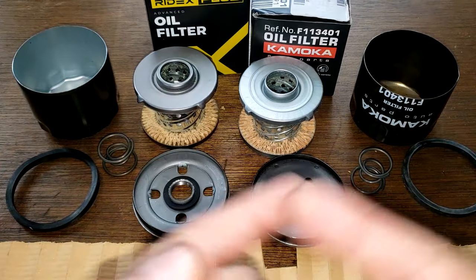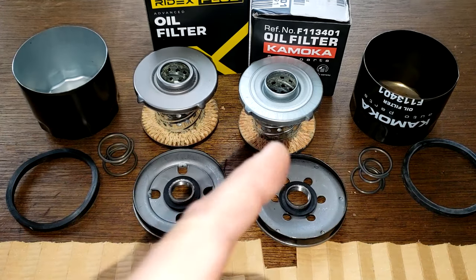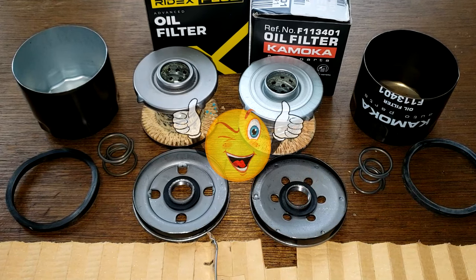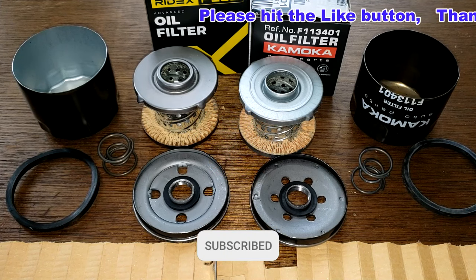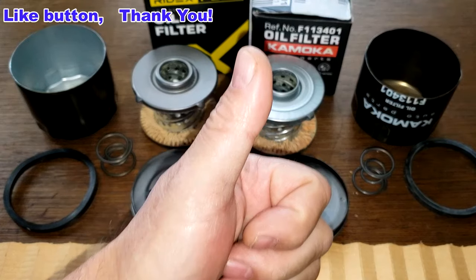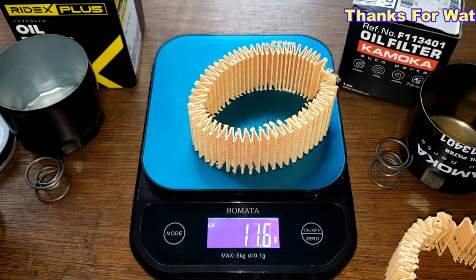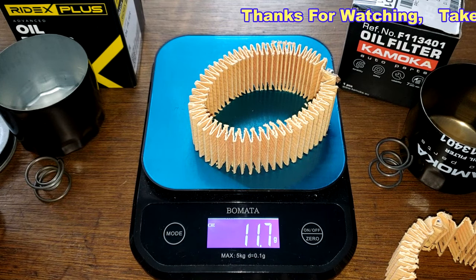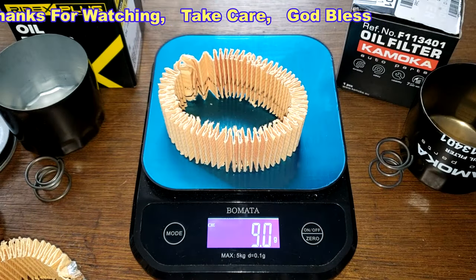So what do you guys think about these two filters? I think the Ridex would do a better job of filtering, and you'd probably get better oil flow with the Komoko oil filter. I want to thank Curly Dog for sending me these two filters all the way from England. Don't forget Oil Filter Fridays — I try to open up an oil filter every Friday on this YouTube channel. If you like this video, please hit that like button. Thanks for watching and take care. The Ridex filter media weighs 11.7 grams and the Komoko filter media weighs 9 grams.